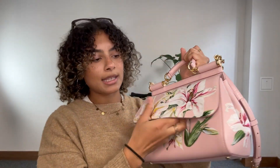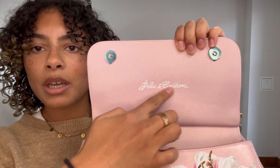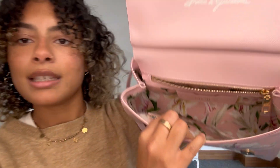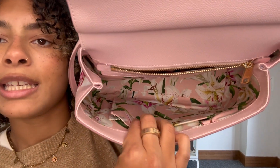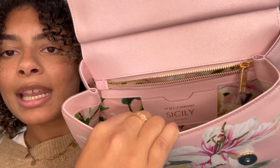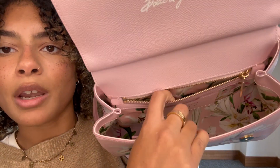It's super seamless. We've got double magnetic press-stud fastens, and we've got that Dolce & Gabbana branding on the interior of the flap closure as well. Inside, that beautiful floral print just continues with this fabric lining. We've got one flap pocket, a card slot, and one zipped pocket as well.